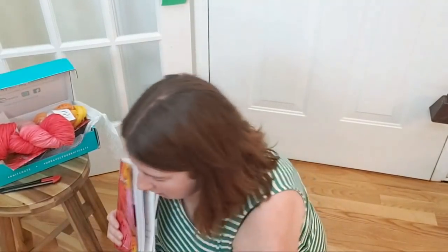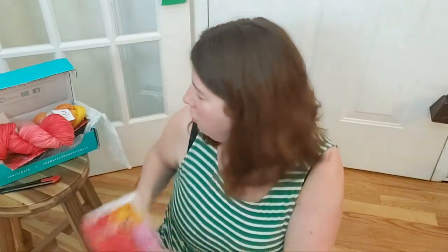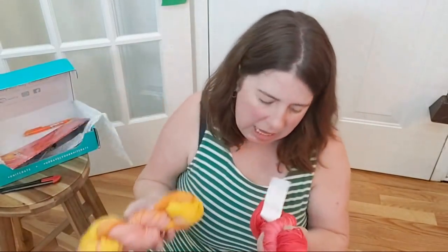Feel free to let me know in the comments if you would like me to change up the way I do these unboxings, or if you'd like me to open one up in advance so it can be a little more organized. But I think the way I'm sharing this is the realistic way that one of you might be unboxing your own package, with the exception of being live and sharing the experience with a bunch of other people. I really enjoy the opportunity to share these with you.